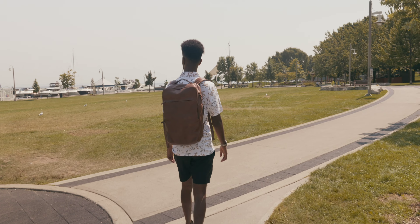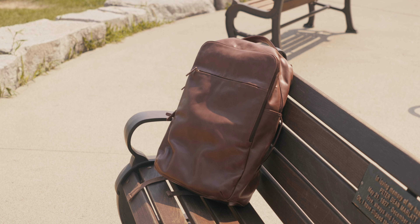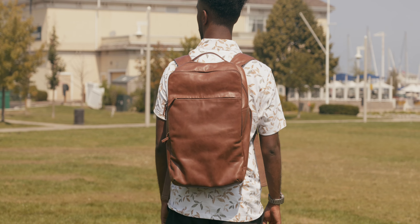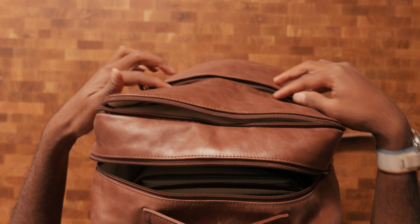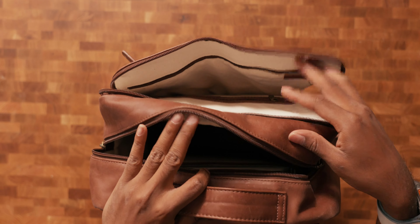Starting with the backpack, it's formally known as the Manhattan backpack from Andar, and it's such a fitting name as it does give New York City vibes by how it looks. It also is shaped differently — it has a rectangular briefcase design, which I appreciate because laptops, iPads, and all the stuff we use on a regular basis are generally rectangular, so fitting my tech and gear into here is super easy.